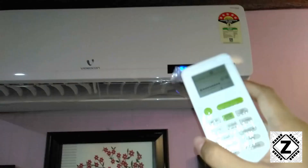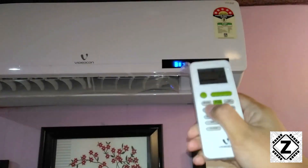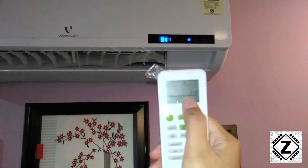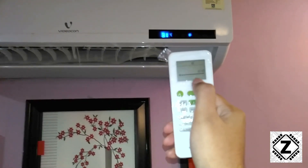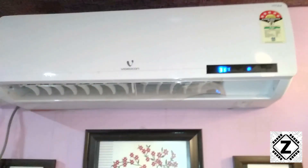Let's kick things up once more to full blast — speed number three, or high speed mode. You can see the bars on the remote control are now full, and we get a very good breeze at high speed. It works as well as a fan — you can use it like a ceiling fan or a table fan.